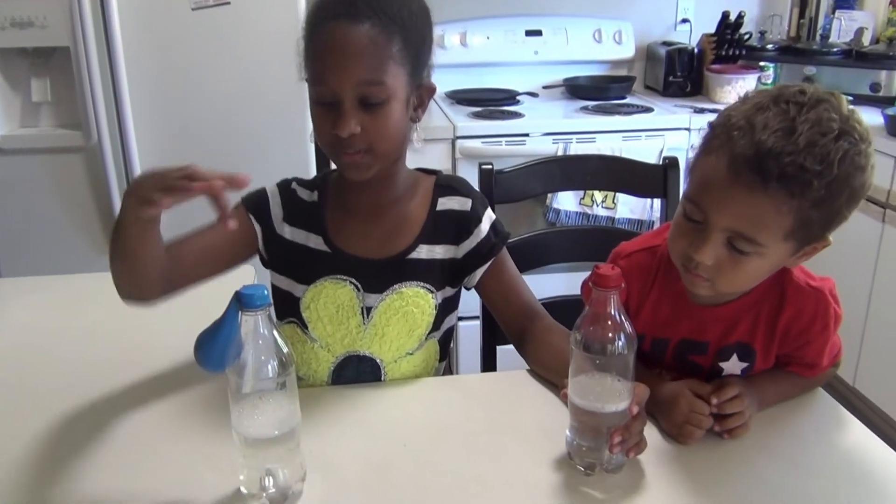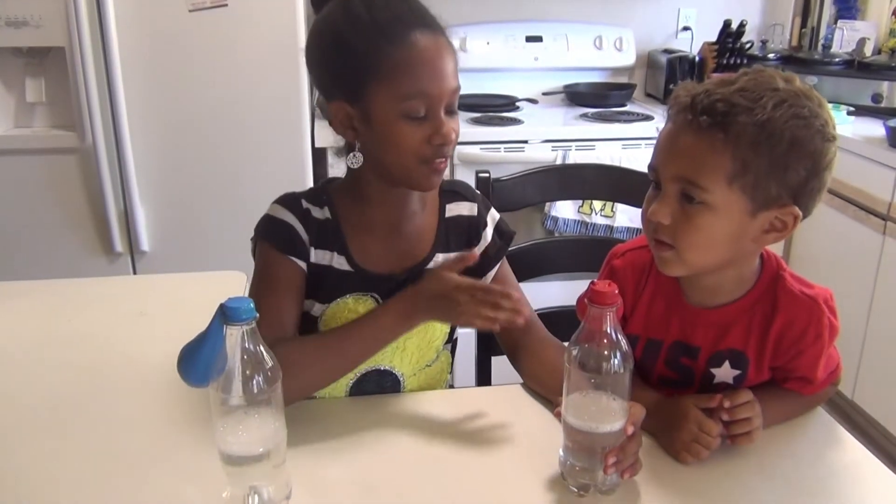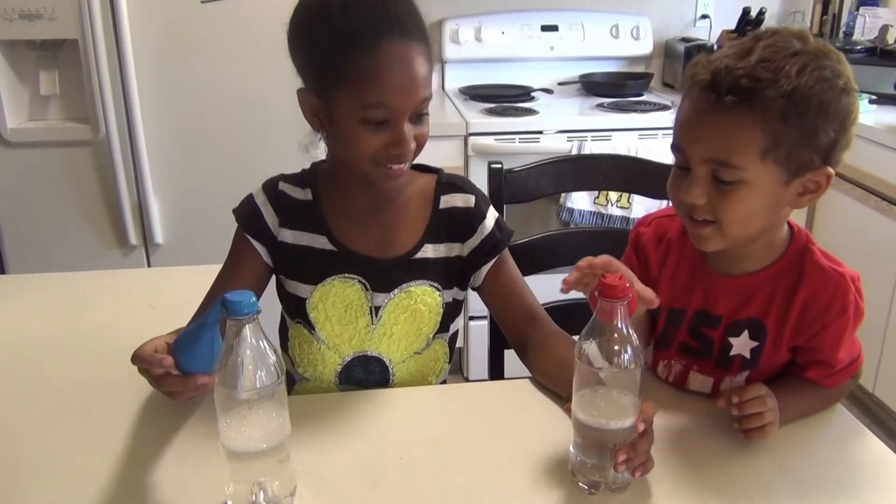We are now going to lift this balloon and let the baking soda fall out. Me and BJ are going to have a race to see whose balloon fills up first — and remember BJ, you are going to hold yours up. Ok ready, on your mark, set, go.